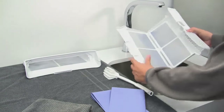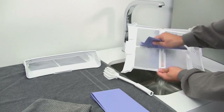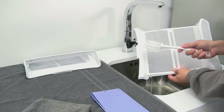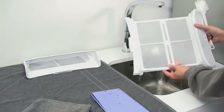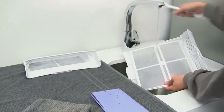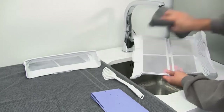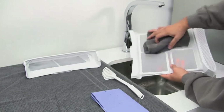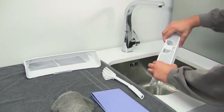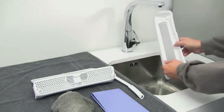Fluff on the filters should be wiped with the cloth on both the inside and the outside. The filters should then be run under the tap and dried thoroughly with a tea towel. Repeat the same process for the second fluff filter.